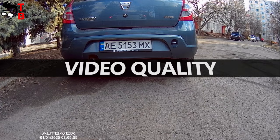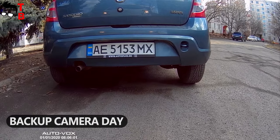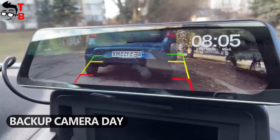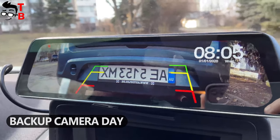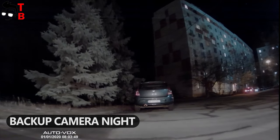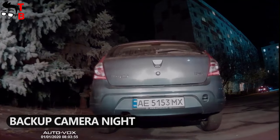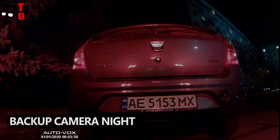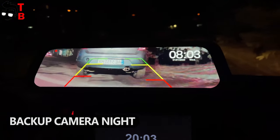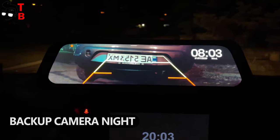I shot video both day and night so you can see the quality. To be honest, I really like the video quality — everything is perfectly visible during the day and even at night. What do you think? Write your opinion in the comments below.